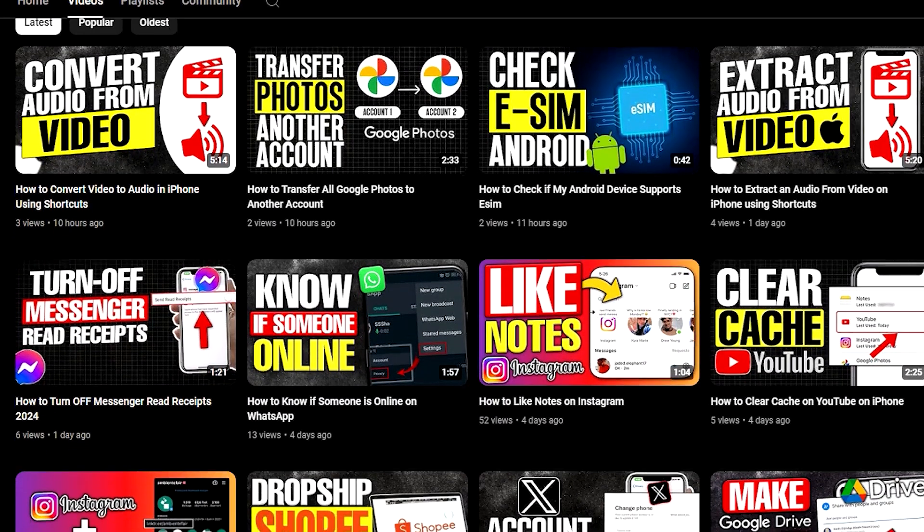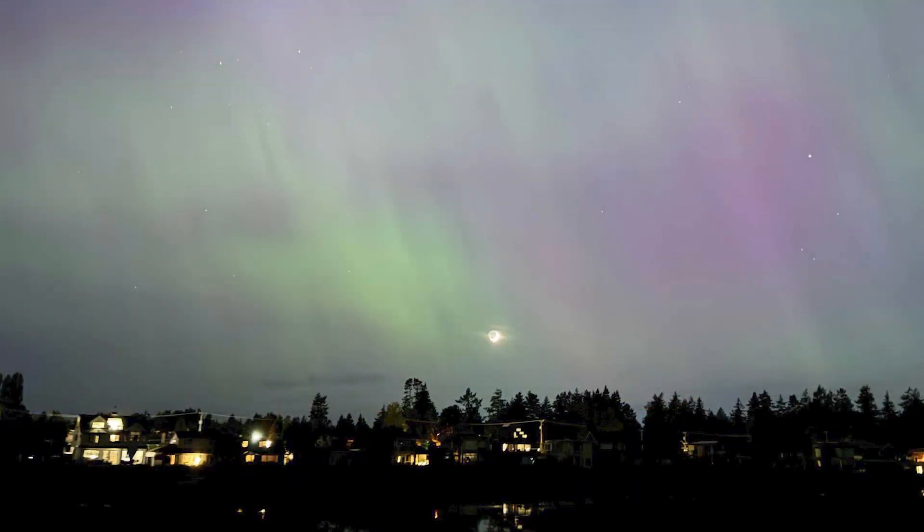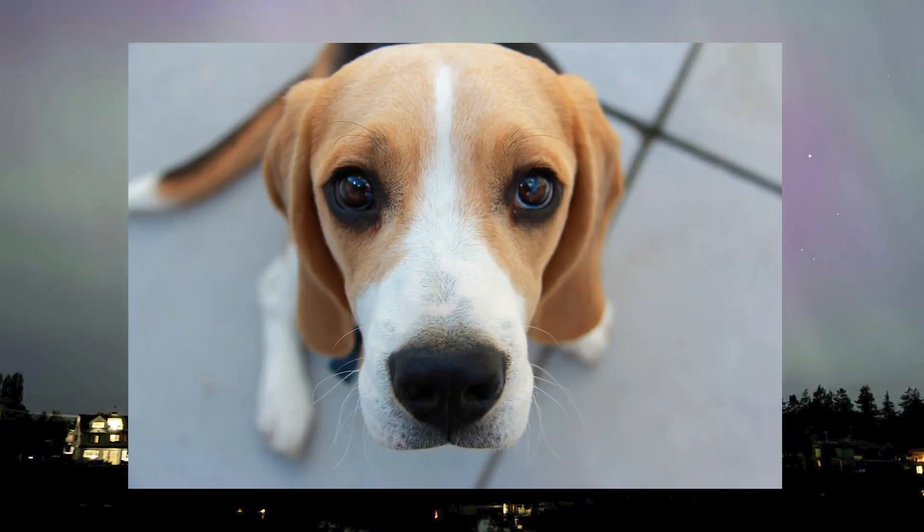Don't forget to subscribe to the channel to get more free tutorials for your everyday needs. It's free, so if you change your mind you can always unsubscribe later on — but I would suggest not doing that, please!